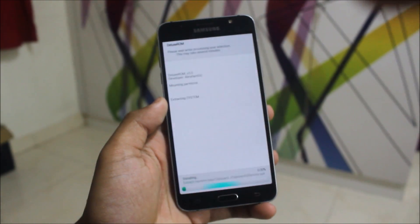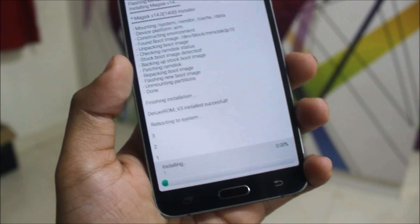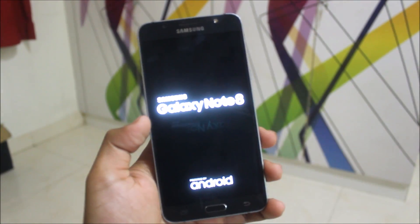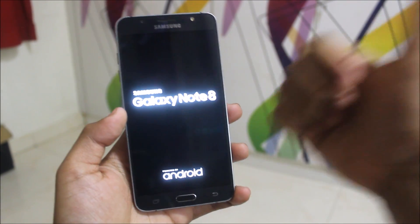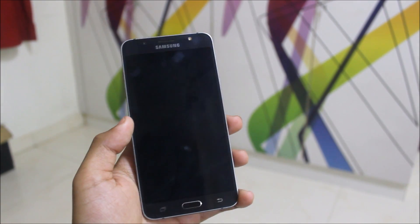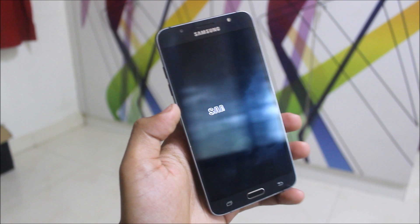Now the ROM will be installed. You can see it reboots directly without any message, and you will boot straight into the Deluxe ROM. Guys, if you like this video press the Like button, and if not press Dislike. If you want more videos please subscribe to this channel — I'll see you in the next video, goodbye!